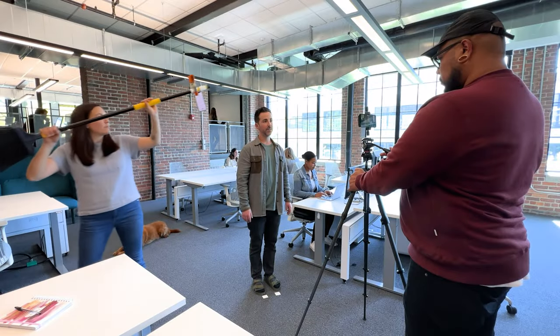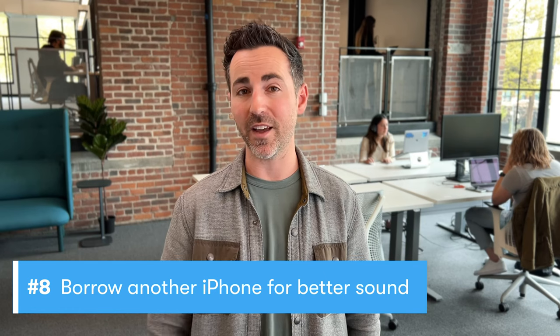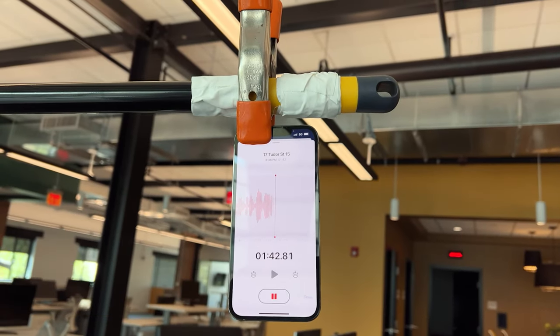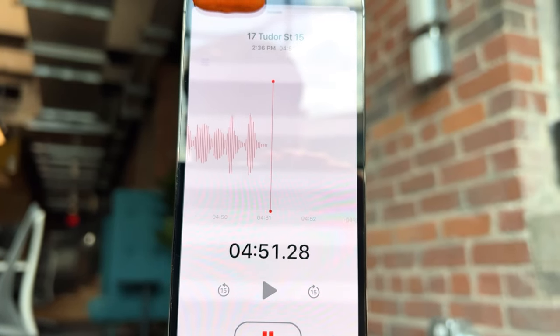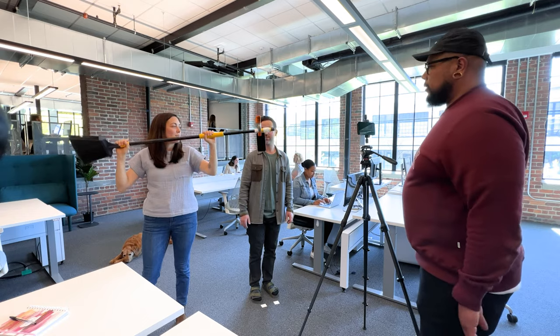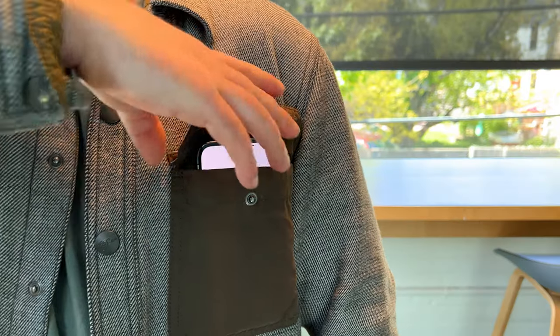Good sound matters more than you think. For this video, we're actually capturing audio using a second iPhone hanging from a broomstick. So to get good sounding audio, borrow another iPhone, record a voice memo, and place the phone right above your subject just out of the shot — or even upside down in a shirt pocket.